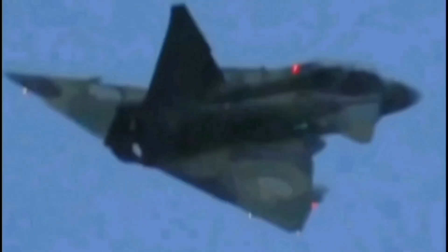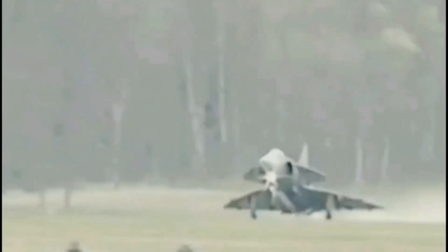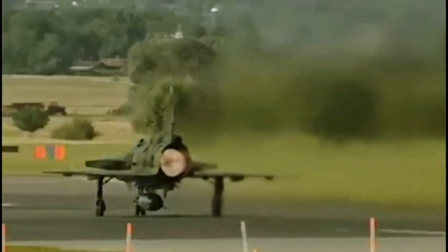The Swedish Air Force approved the proposal and authorized full development of the Viggen on September 28, 1962. By 1965, orders were placed for six single-seat AJ-37 Viggen prototypes and one two-seat SK-37 Viggen prototype. The AJ-37 is the attack version of the Viggen and the SK-37 is the two-seat trainer.